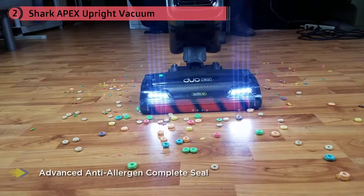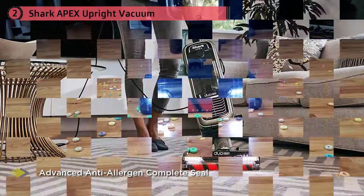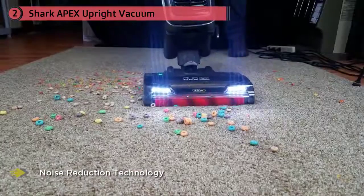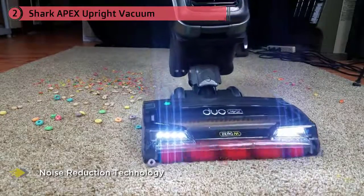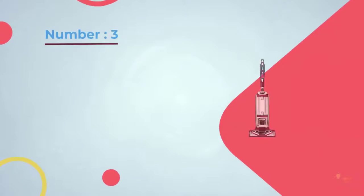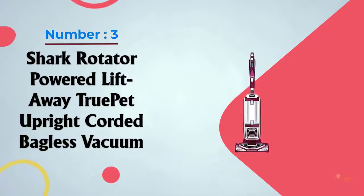Our guide analyzes the full lineup of Shark vacuum cleaners, looking at the most popular, high-performing models — brush roll design, cleaning features, suction power, and more. Our aim is that by the end of this guide, you'll have everything you need to determine if Shark is the best vacuum for you. Number three: the Shark Rotator Powered Lift-Away True Pet Upright Corded Bagless Vacuum.